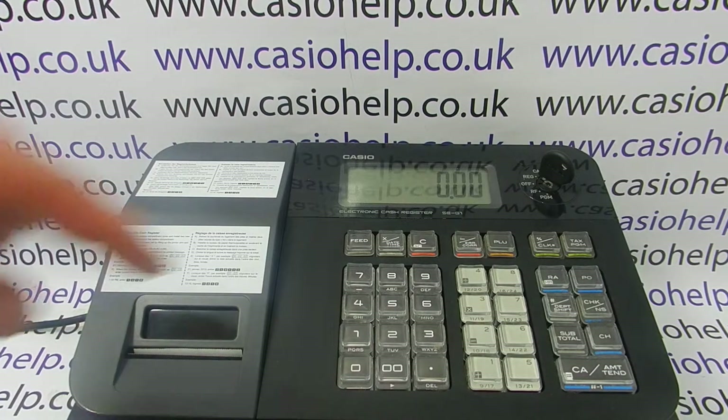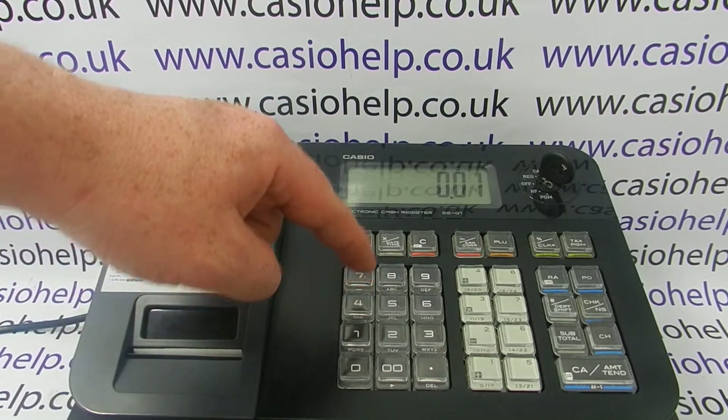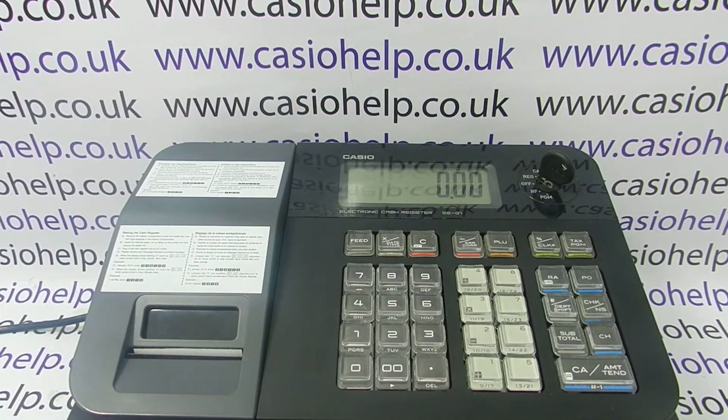To log on it's dead easy — you just press the cashier number, number one for example, and then press CLK hash, and that means that you're now logged into the machine.